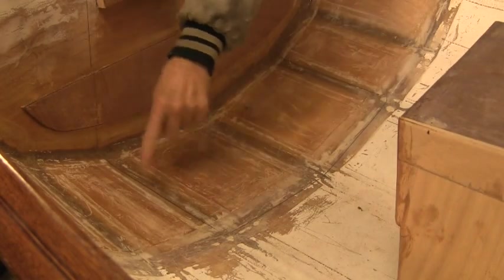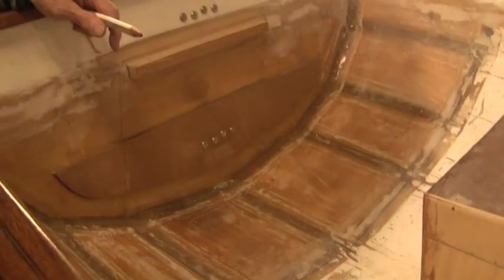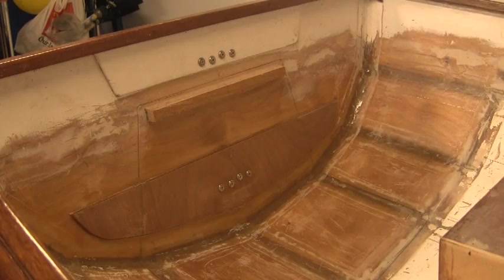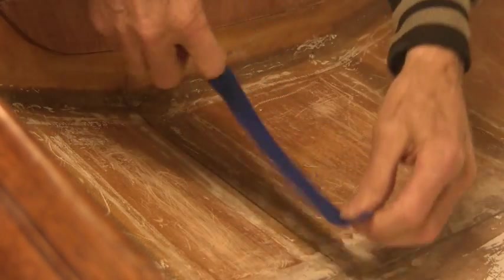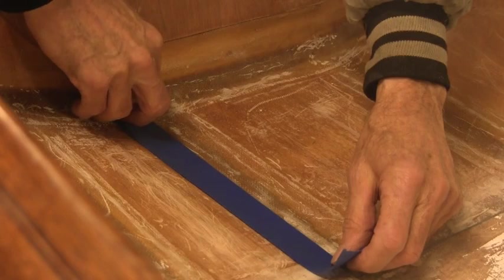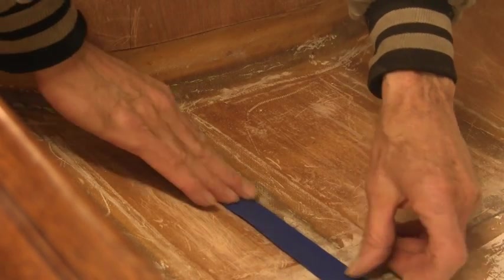Now I have a good line — you can probably see it, it's a little sharper. Maybe a line here, you can see it. Let me get some tape and I'll tape that off. I'll go along this line right here, and that'll be exact. It can be a little bit inside the line, because the plywood is going to cover it up.